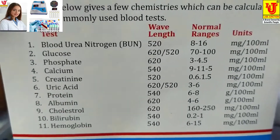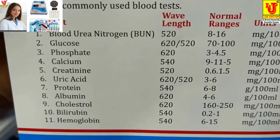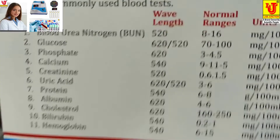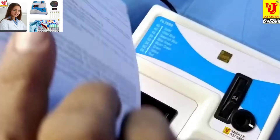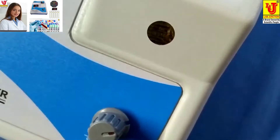The 11 blood chemistry tests possible are: blood urea nitrogen, glucose, phosphate, calcium, creatinine, uric acid, protein, albumin, cholesterol, bilirubin, hemoglobin. Now, how to use this colorimeter.